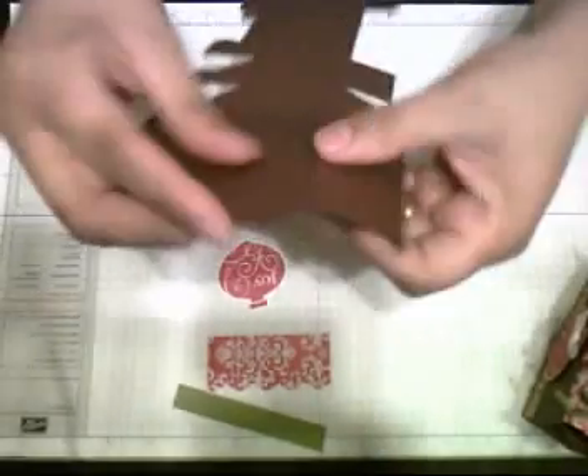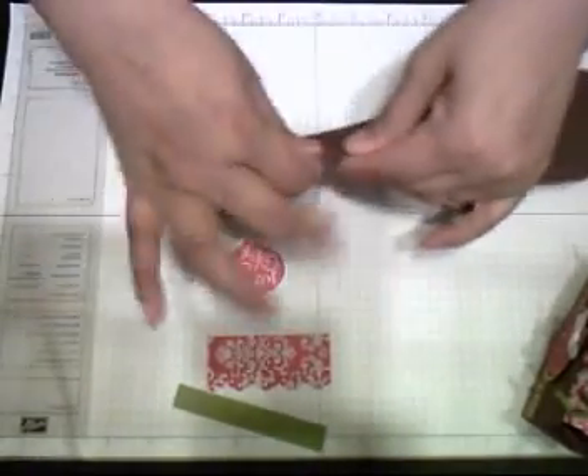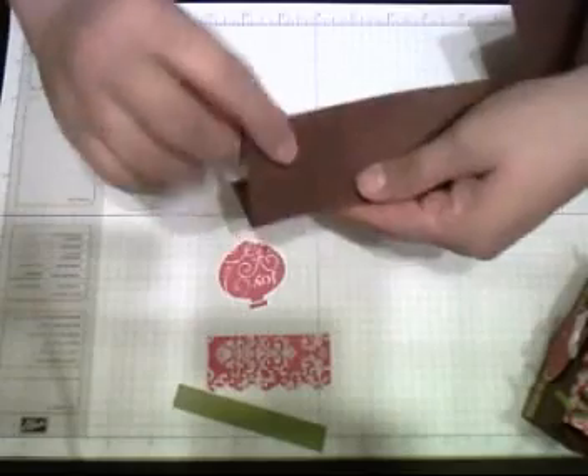With my big shell, I cut this box. Now I'm marking all the fold lines so we are ready.